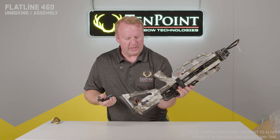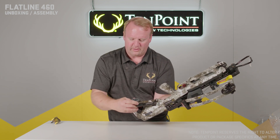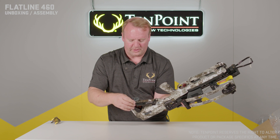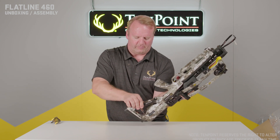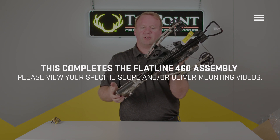To install the crank handle, you put the socket end into the stock there. You want to line the handle up with the stock. Just cinch it in and you're good to go. Your Flatline 460 is built.